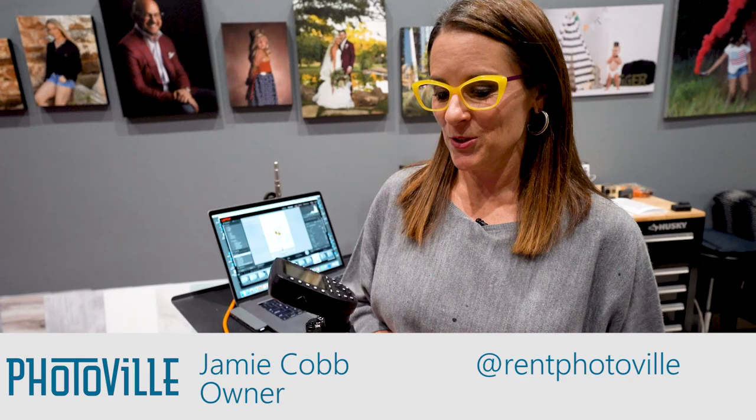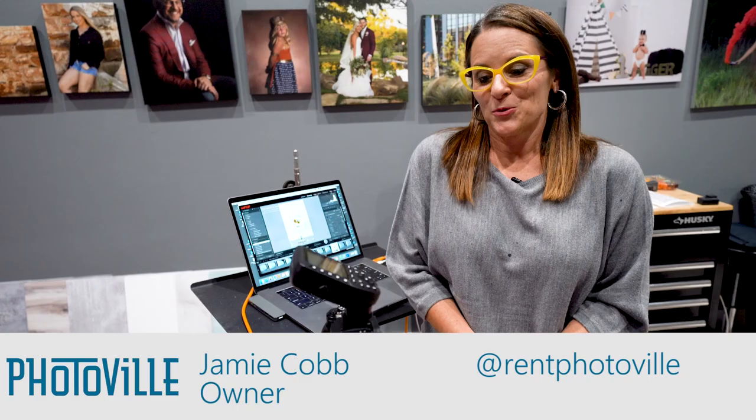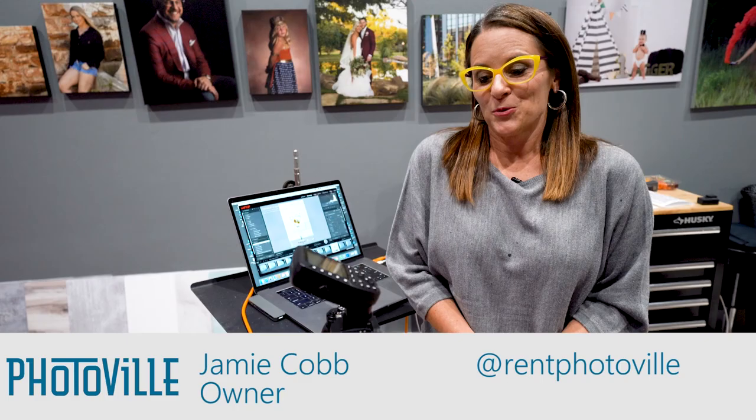I have the camera set on a shutter speed of 1/125th, ISO 400, at an f-stop of f/4. My flashes are at the lowest power setting to allow quick recycle time to stop the action. If you had them at full power the flashes would need more time to recycle, but at 1/128th power you can see they fired every single time. So you can do this by yourself with self-timers and multiple frames per second on your camera — give it a try. You don't have to have an assistant.